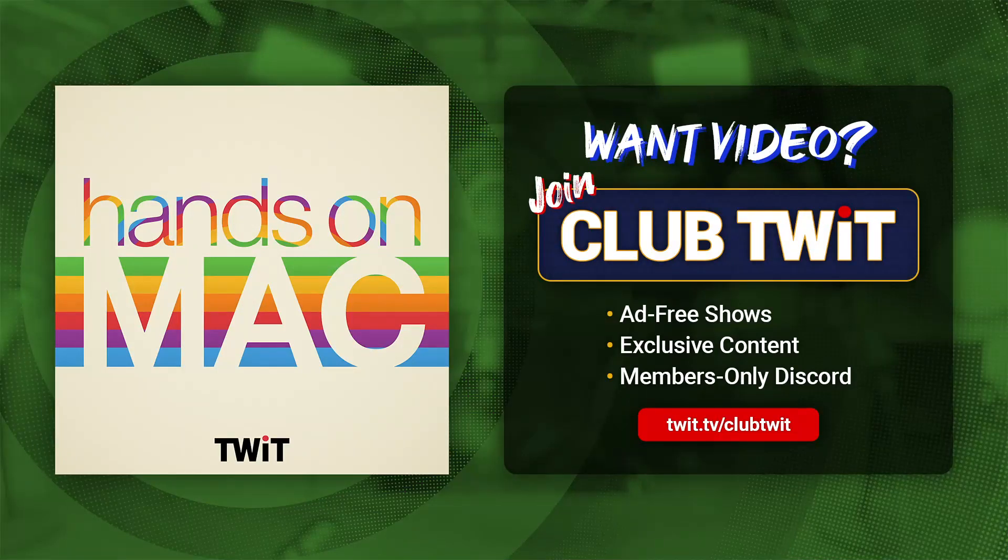Coming up on Hands-On Mac, I've got the new iPad Pro with M4 chip and the Apple Pencil Pro. Today we're going to be talking about what makes the Apple Pencil Pro unique. Stay tuned.